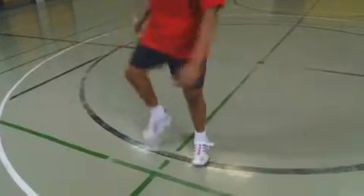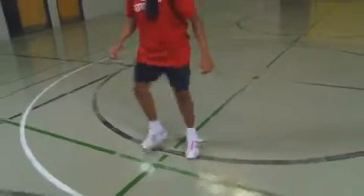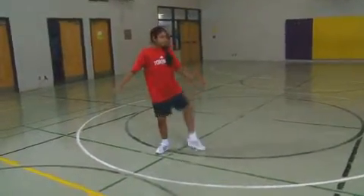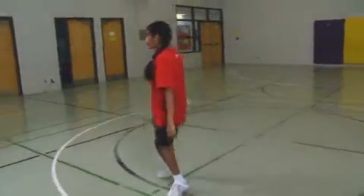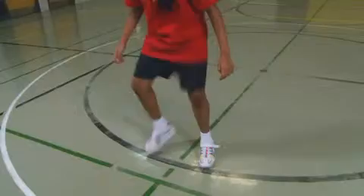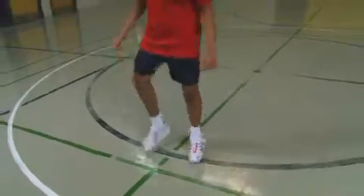Then they perform five more flurry steps and repeat the over and under to the other side. Students continue performing the flurry followed by an over and under from side to side for the duration of the station. Remind students to start the five flurry steps with the foot they perform the over and under with.